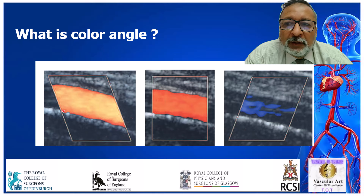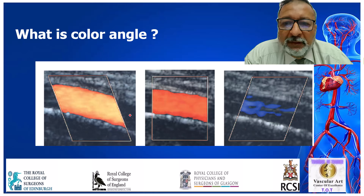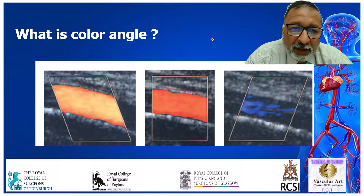Another question: what is the color angle? If you are perpendicular to the blood vessel, you wouldn't get color because blood flow is not toward or away from the probe. If the probe is perpendicular to the vessel, you get no color information. But if you make an angle, the blood vessel going toward the probe will give much better color. How good your color is depends on the angle — the color angle — that you have toward the blood vessel, either toward or away from the probe. This is called the color angle.